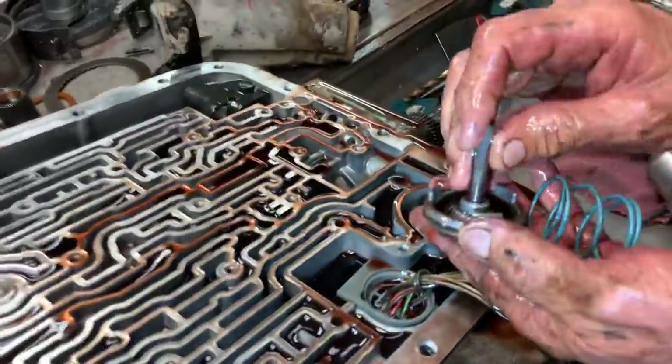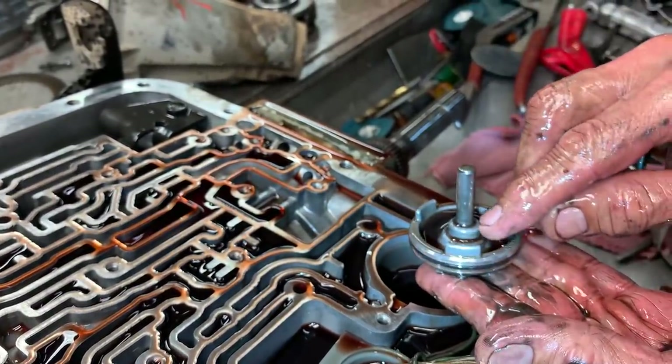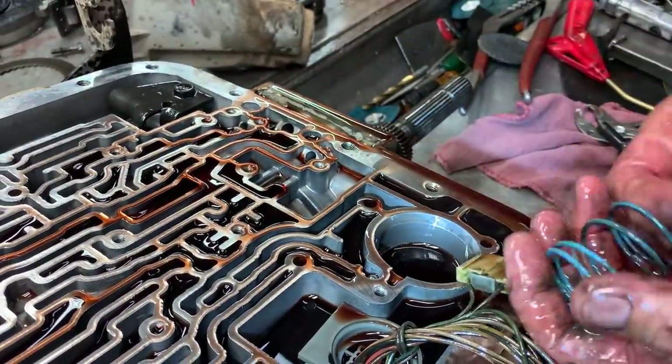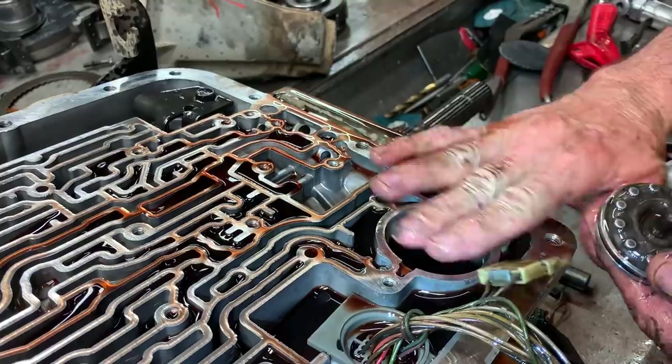This is your overdrive accumulator — it softens your overdrive shift. We actually stack two pistons here and then we've got a spacer that we put in here to stack the piston up where it's perfectly level. Instead of having one down and one up, this one will be perfectly level.